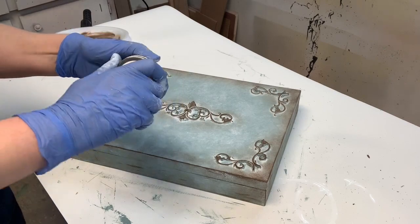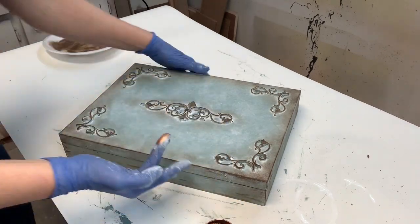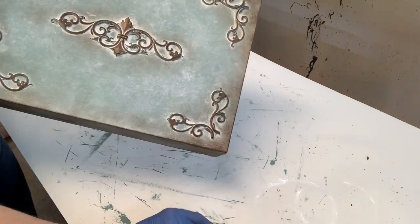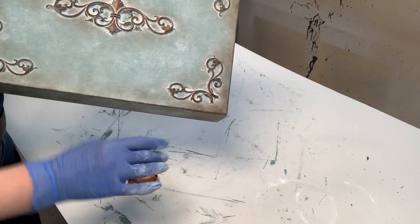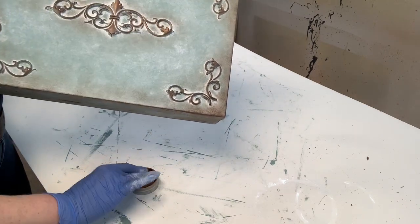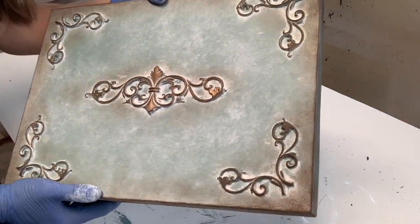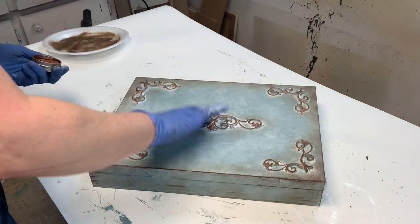The finishing touch: I use Dixie Belle's gilding wax in hammered copper. I find the orange undertones of this hammered copper work really beautifully with the vintage duck egg. I just put some on my finger and hit all the high areas of the moldings I've applied. It really finishes the piece off beautifully — it just adds that little bit of extra glitz. I hope you enjoyed the tutorial and thanks again for joining me today.